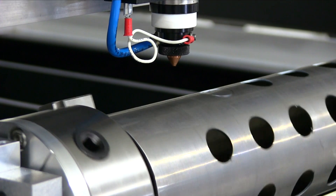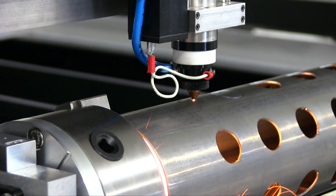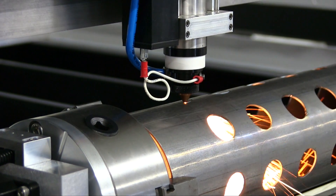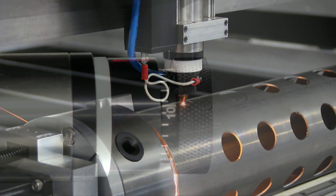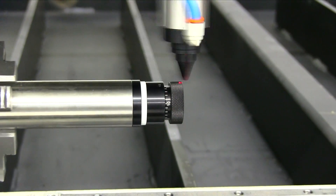Kern Laser Systems can be equipped with a rotary device for processing of pipes, rods, and other cylindrical items. The rotary device is driven by a high-resolution servo motor, resulting in smooth and accurate cutting performance.